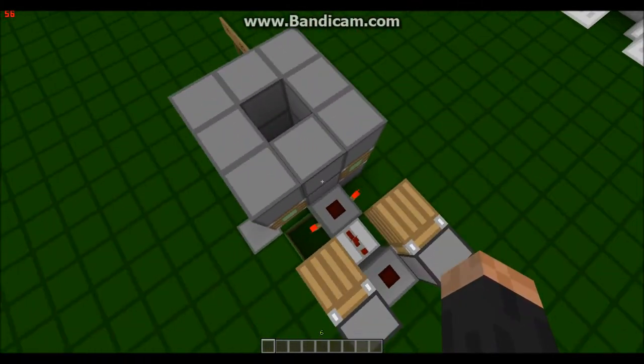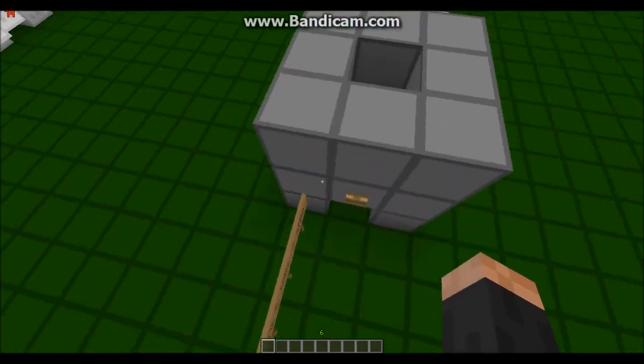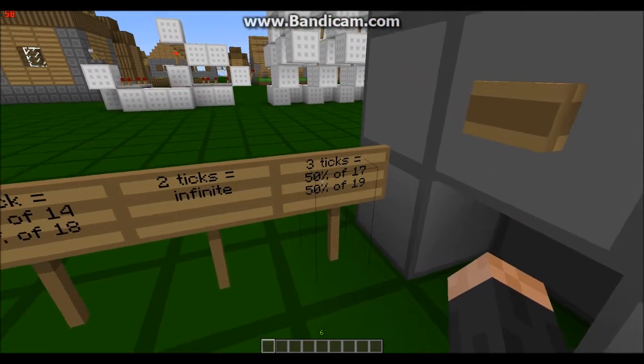Here's the wiring — not that small, but it depends on BUDs I believe.